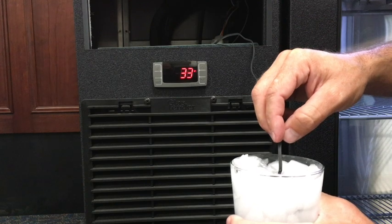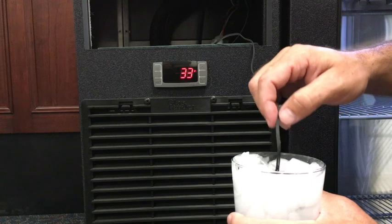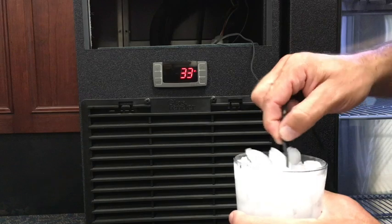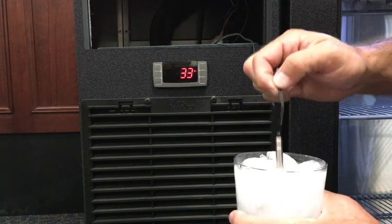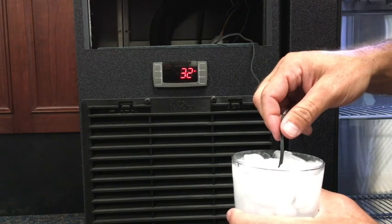There are two ways to verify that the probe is calibrated correctly. First, remove the probe from the evaporator area and place it into an ice bath made of mostly ice. Stir for one minute. The thermostat should read 32 degrees Fahrenheit.